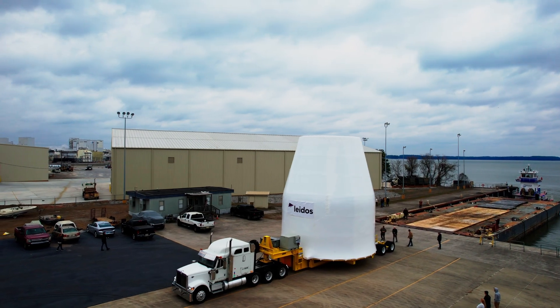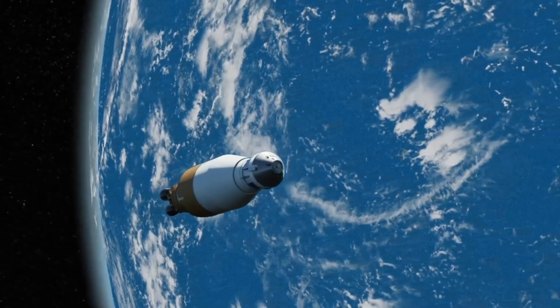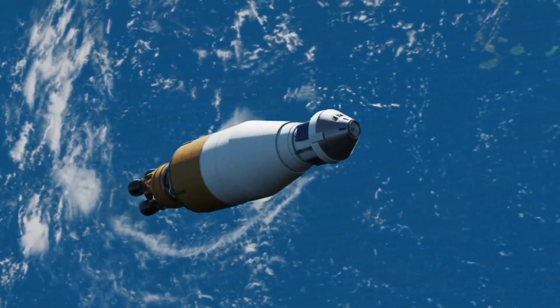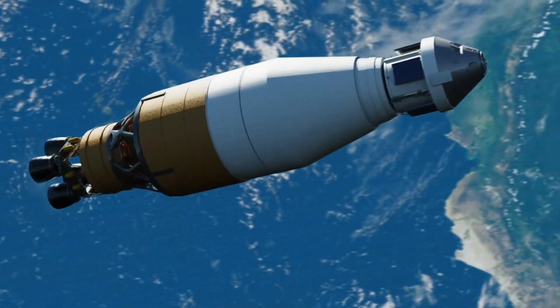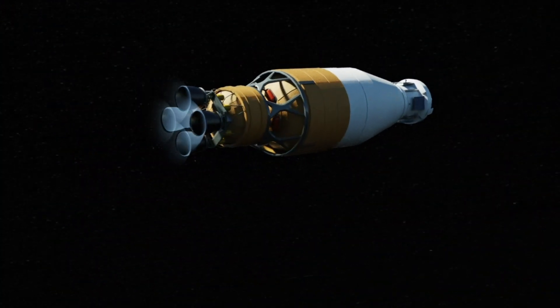The Universal Stage Adapter will be the largest human-rated composite structure to ever fly, and that's what really sets it apart. Any flight that requires both humans and payload will utilize the Universal Stage Adapter during flight.